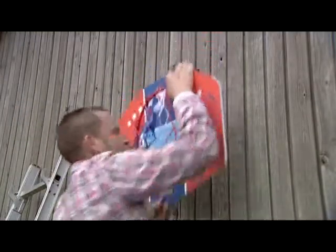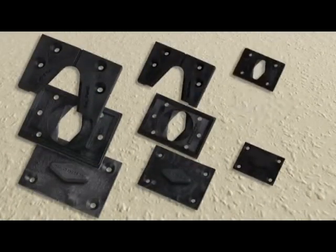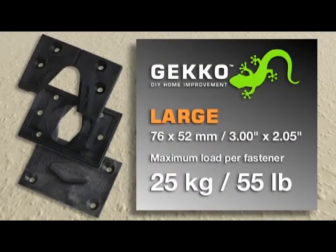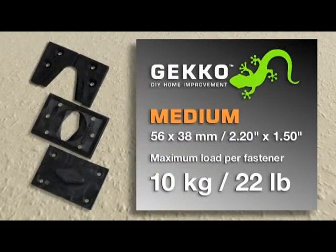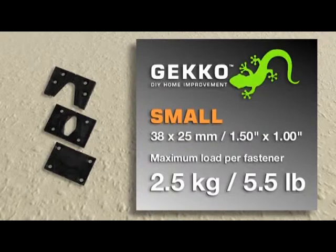Both the open and closed Gecko fasteners are available in three sizes to suit different load requirements. The large Gecko can bear up to 25 kilos per fastener. The medium Gecko can bear up to 10 kilos per fastener. And the small Gecko can bear up to 2.5 kilos per fastener.